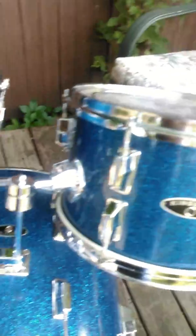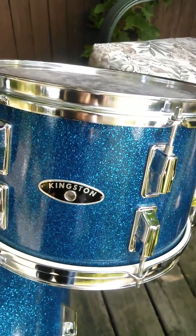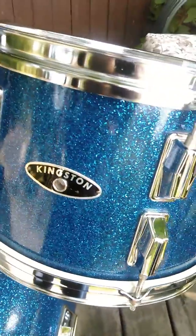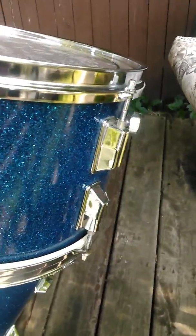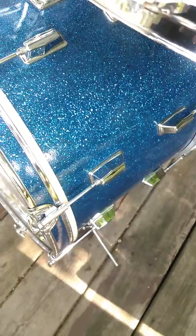Just a nice little walk-around video of this vintage Kingston drum set I have here up for sale. It is an almost flawless set out of the early 70s — the wrap is really nice and tight.